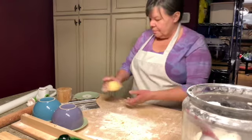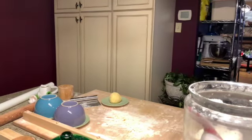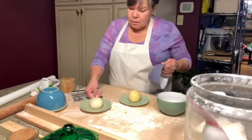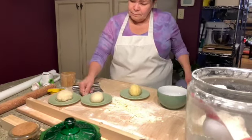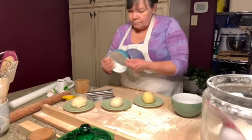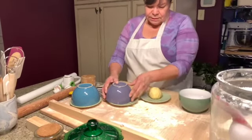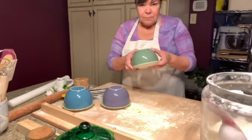See, it bolts right back. I'll cover this one so we can see the difference in the colors. This one is more creamy, this one is more white, and this is the yellow egg dough.